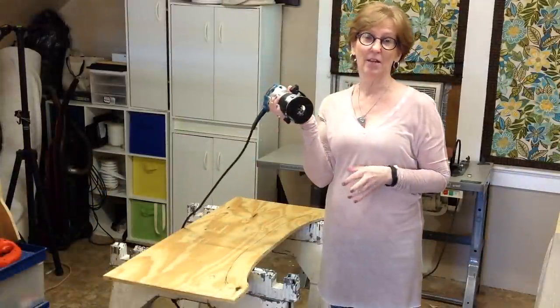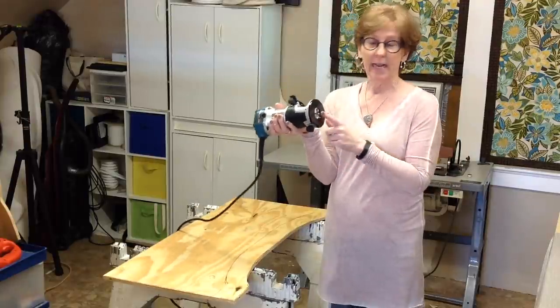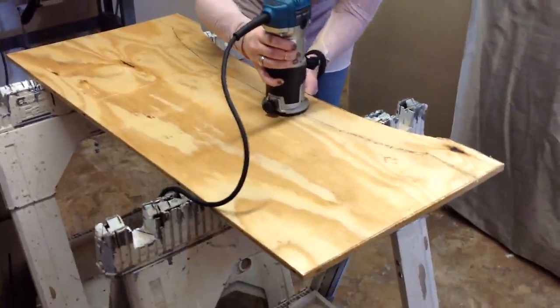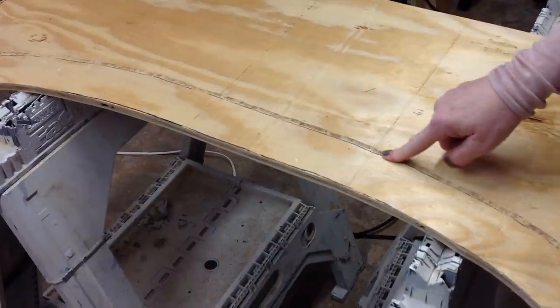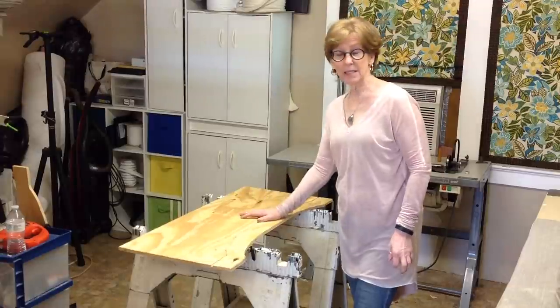This is a compact router and this is key to what I do — I love it. It has a quarter-inch bit and I'm just going to follow my Sharpie marker. This is half-inch thick plywood, so my groove is going to be measured at a quarter-inch deep and a quarter-inch wide, which you'll find is perfect for the size of the welt cord.